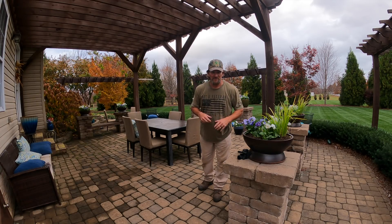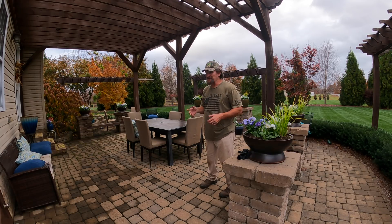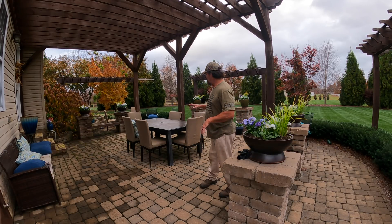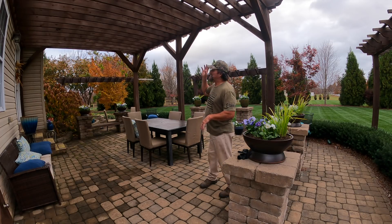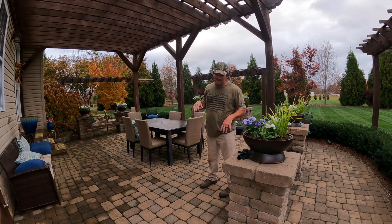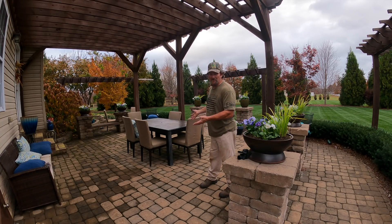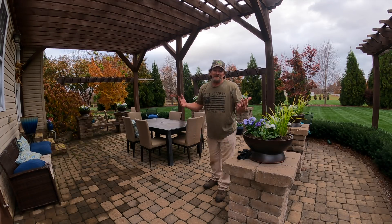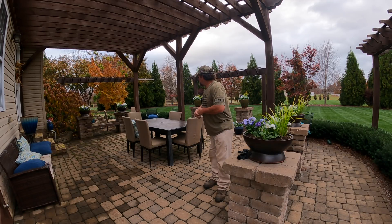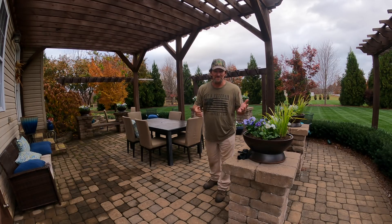My wife is going to kill me for showing you this back patio because it looks all right to me, but to her it's a wreck. We need to get all the rock power washed, so I need to come out here and pressure wash it and clean it up. We need to get the pergola restained - she wants new furniture back here. I don't see anything wrong with the furniture, but she's probably going to kick my tail for showing this up close on YouTube.